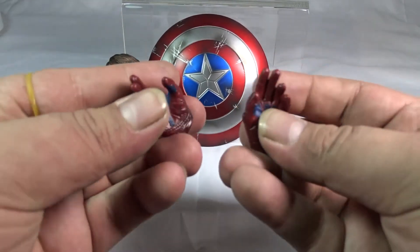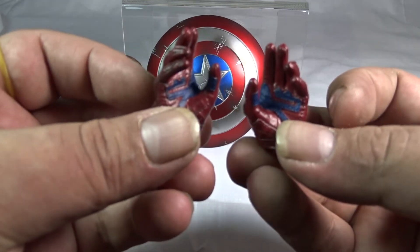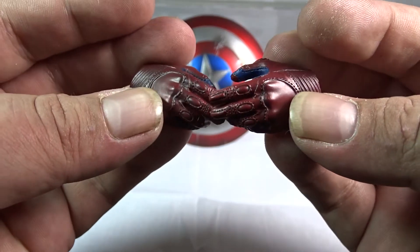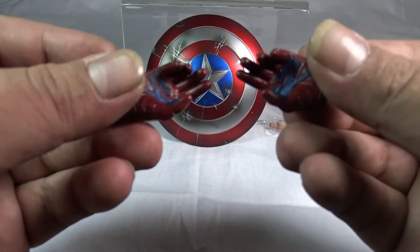Then we have two semi-relaxed hands. The paint application and color are the same throughout — a great amount of detail on every set of hands they've given us for this figure. Absolutely wonderfully done.